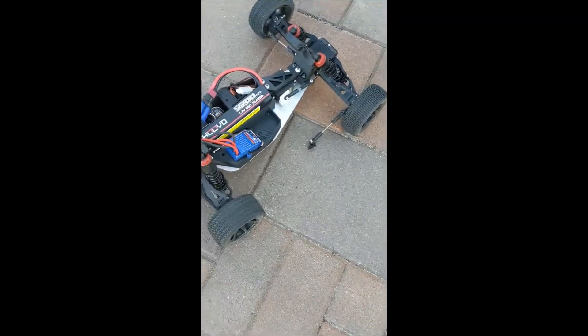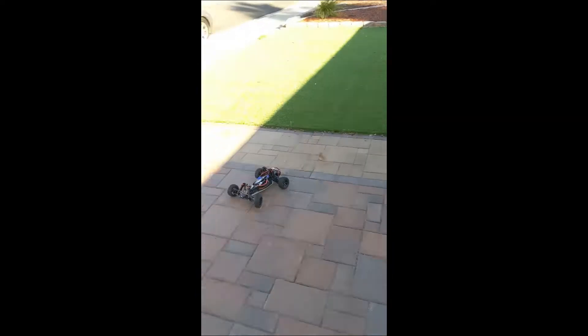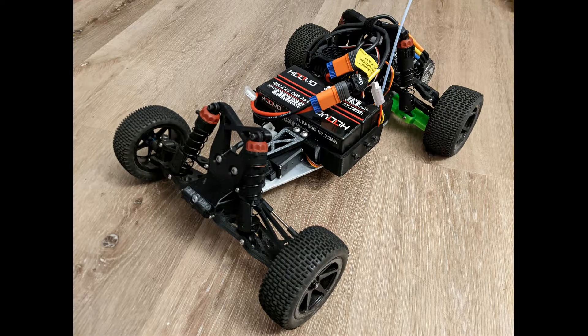I broke the linkage going a little hard, but it's cool — still works, still turns. Just like anyone in RC, you want to see your creations have more power. I had a 6S motor and speed control that I wanted to see if fit in it, so I shoved the motor in the gearbox and it just barely fit. So I opened up CAD and started adjusting.